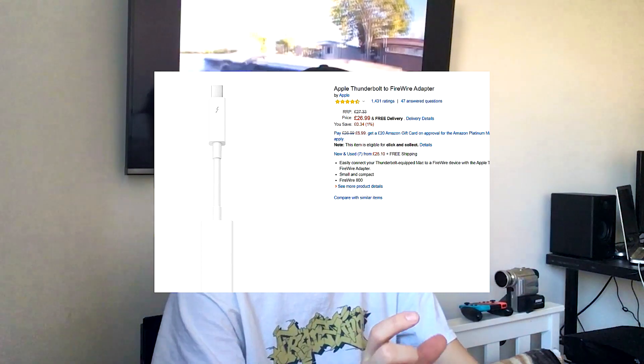If you've got a MacBook, you can get a FireWire adapter, plug the adapter into the MacBook, plug a FireWire cable in, and then plug it into your camera. It will automatically detect it, and you can just take the footage off.